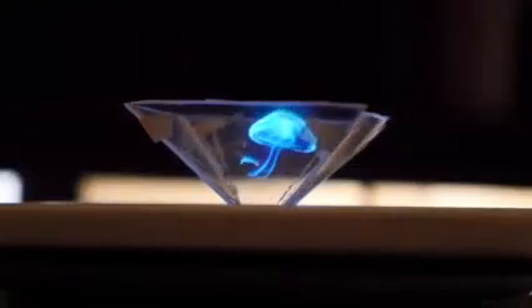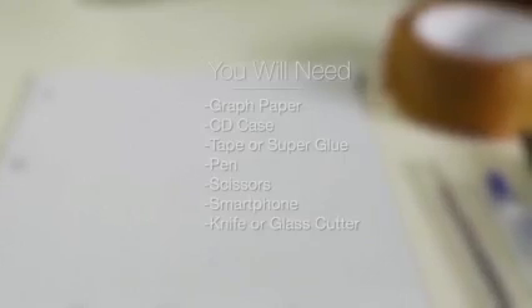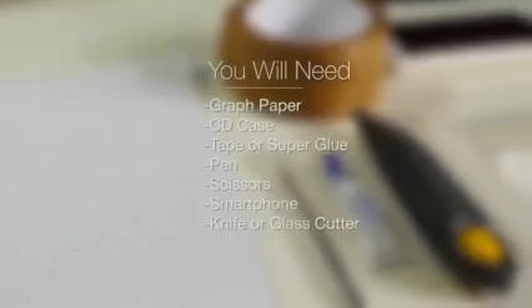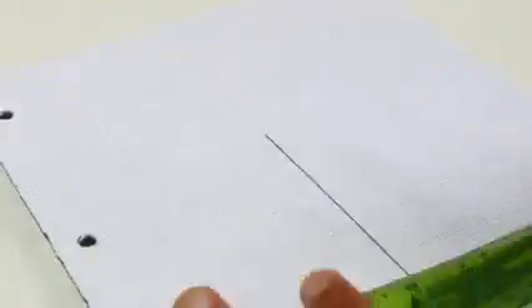Get ready guys, because you're about to learn how to make your very own hologram. This is actually much simpler than you probably imagined. All you're going to need is some graph paper, a CD case that's been lying around — just an old one will do — some tape, a pen, a pair of scissors, a smartphone, and a knife or glass cutter.